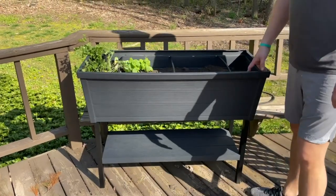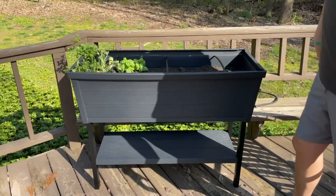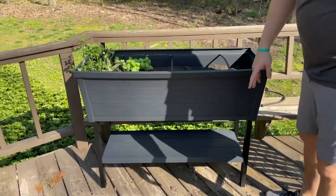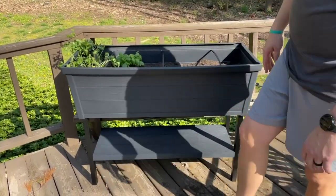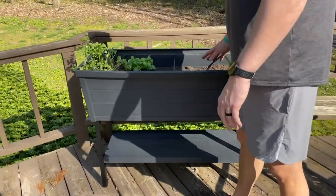Down to hop on here and do a quick video review on this Peter Planter box. We actually just got this today. Set up was super easy — we basically just put this bottom part together, and this top part came assembled. Super easy.